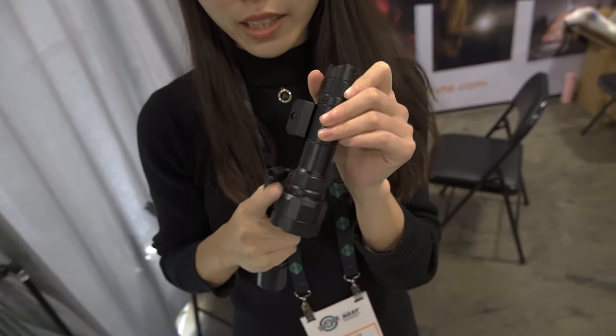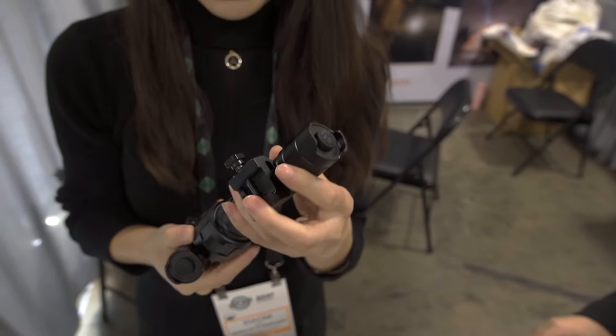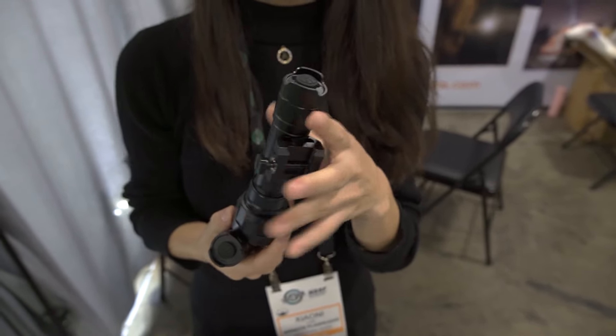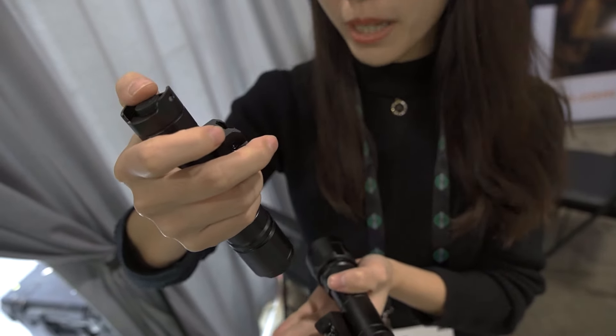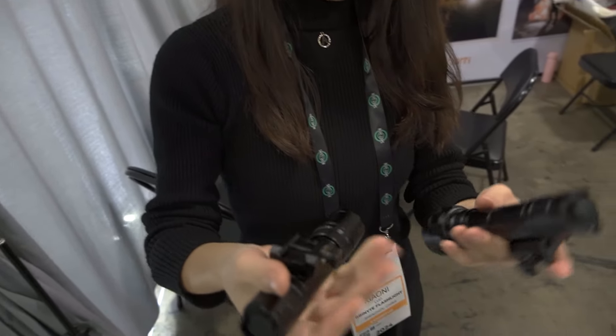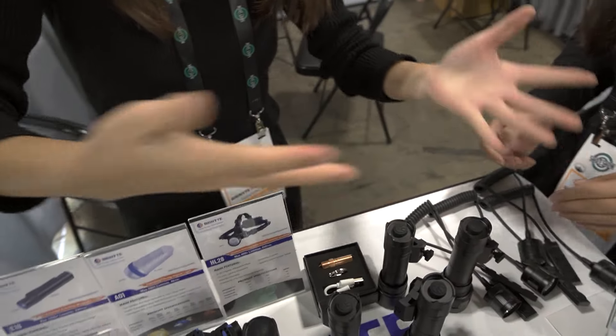For these two lights: this one can reach 1,700 lumens, and this one can reach almost 2,000 lumens. So, this is our new release.